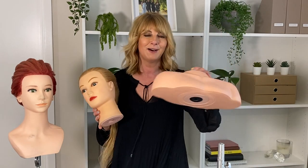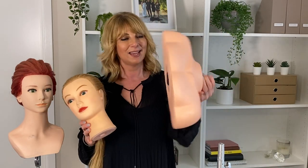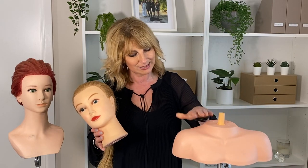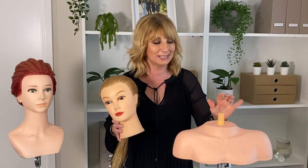So in stock right now we have the bodices. Underneath you've got the little hole that sits right on top of any tripod or even your clamps to go on to your tables, really easy.